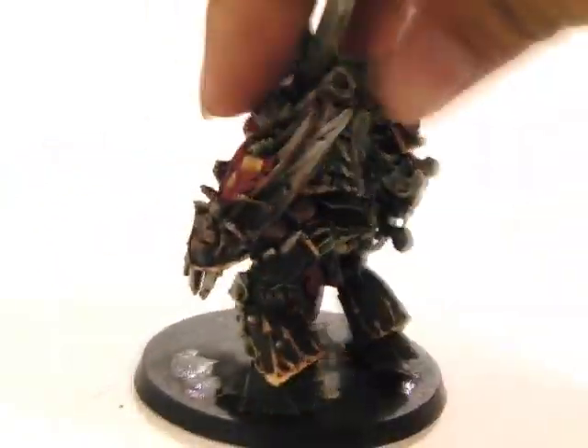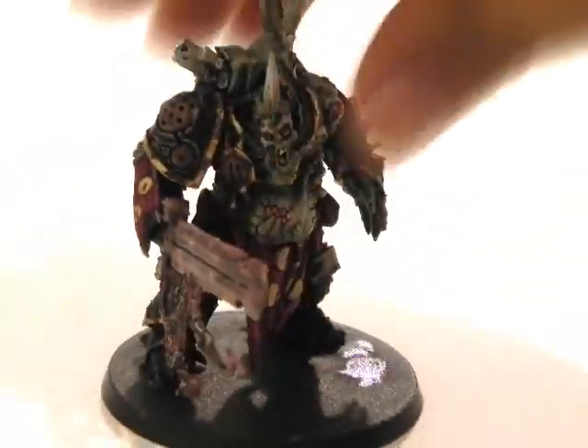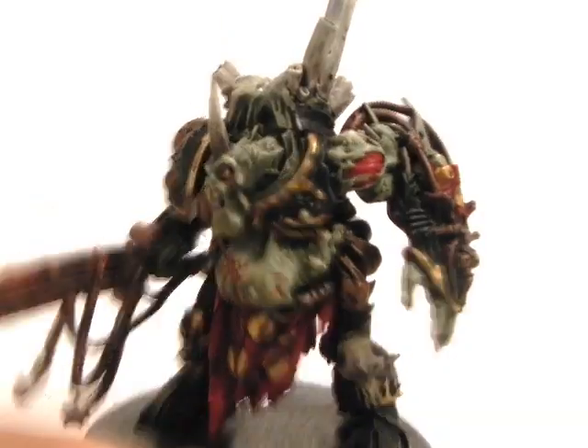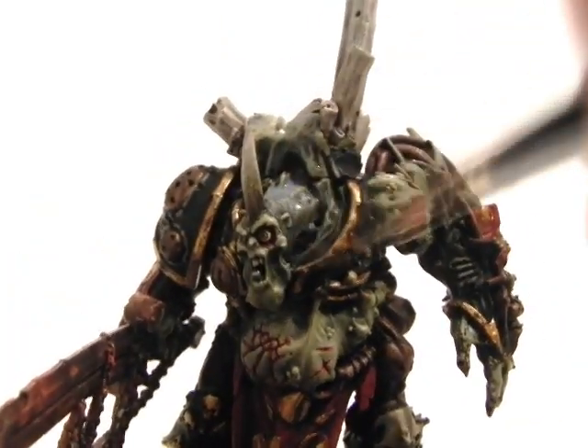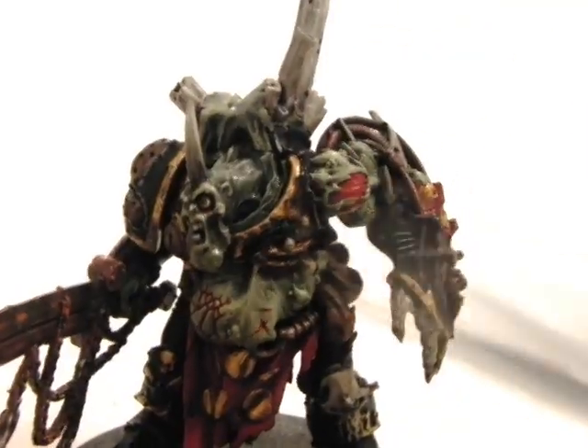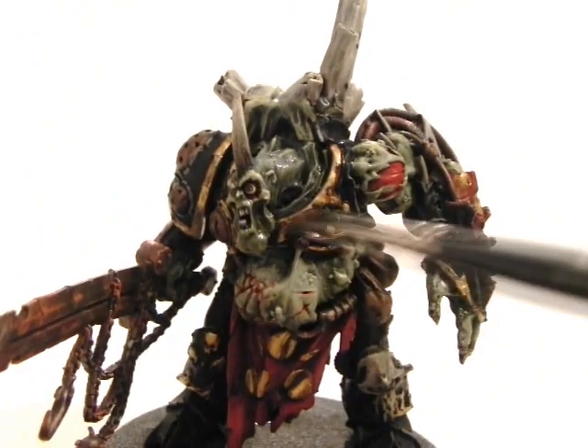And we're practically done! The next step is to seal and varnish the whole miniature with satin varnish — just to seal the miniature and protect it from dust and stuff.